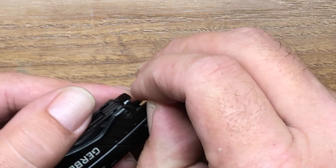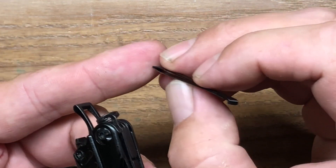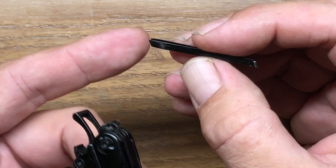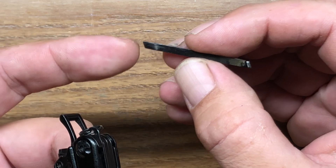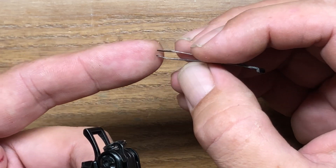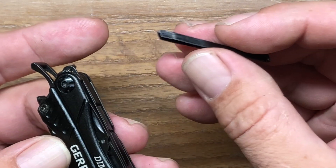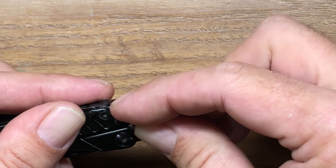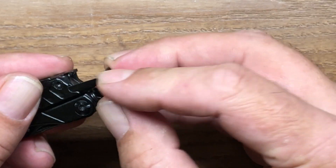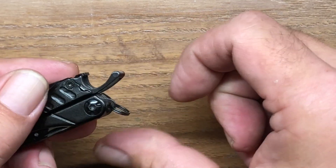It also integrates tweezers. The tweezers are a little subpar — a little flimsy. In a Victorinox-style design you actually get wider, more robust tweezers. These do work, they're just not great. It's one of those tools I think they could have done a little bit better on this multi-tool. It also has a lanyard ring as well.